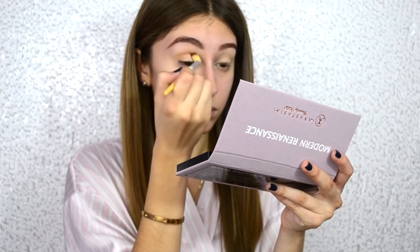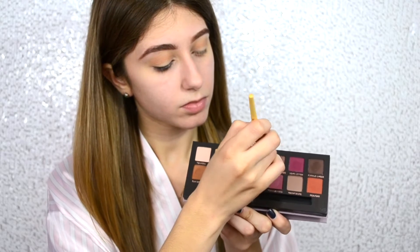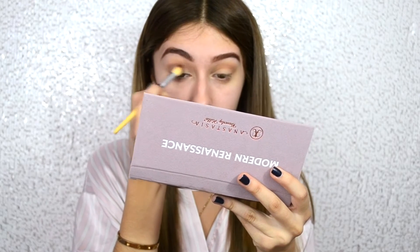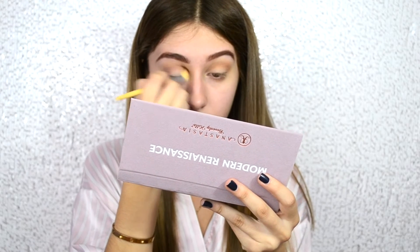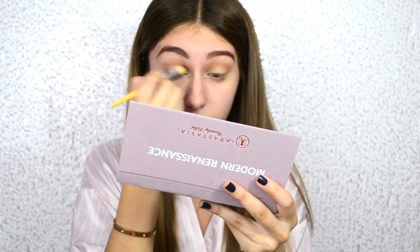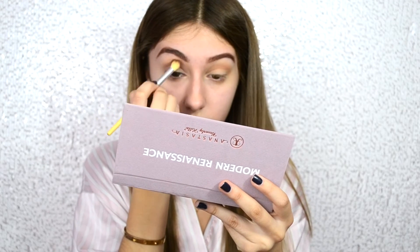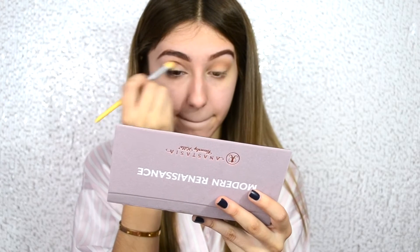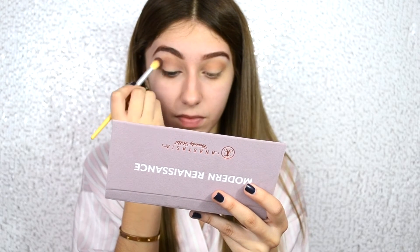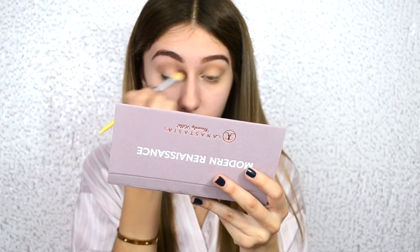That is so important because you do not want them to be ashy looking. Now I'm going to be taking the eyeshadow Buying Fresco and putting that into the crease area as well, just on top of Raw Sheena. This is going to make it look like a burnt pinkish color. So those two colors are going to be the transition shade, and you want to make sure that you blend it really, really well.